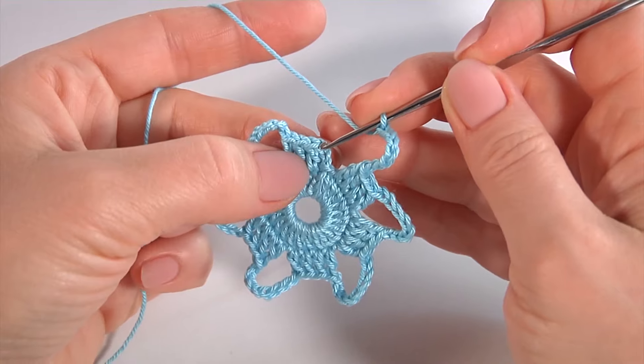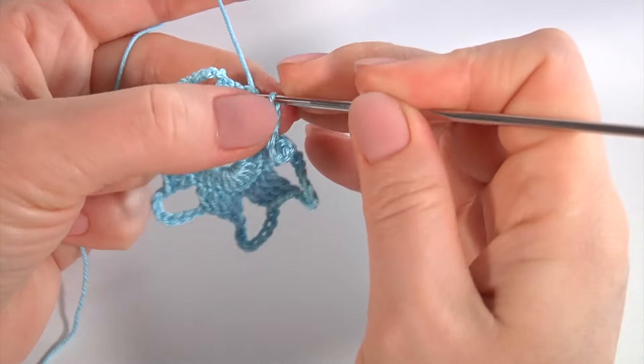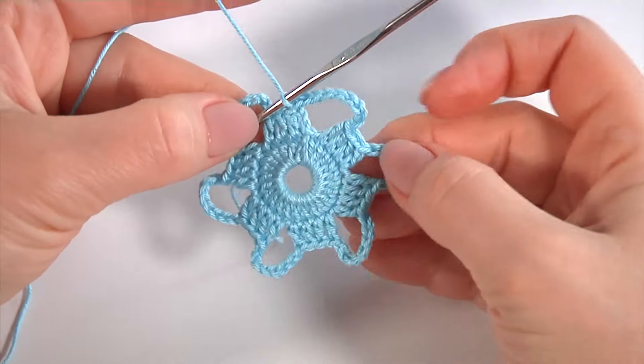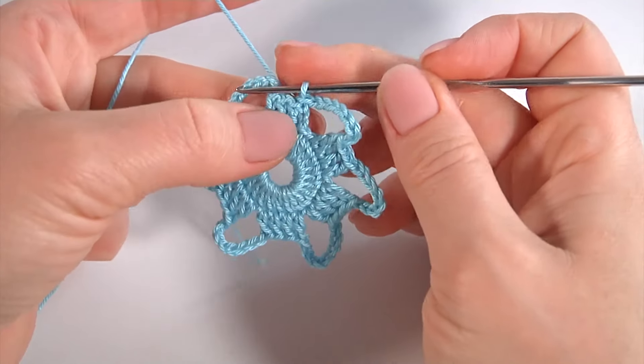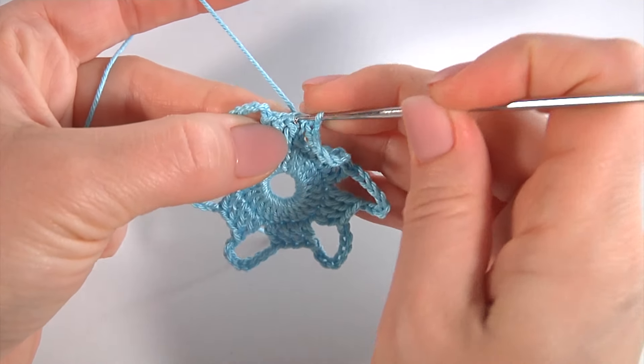I am about to complete this round. To complete this round, work with a slip stitch into the third chain stitch at the beginning of this round. Round two is ready. Let's crochet round three — it is going to be the last round of my motif.